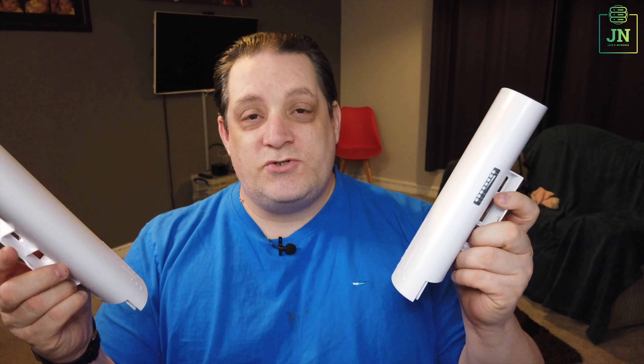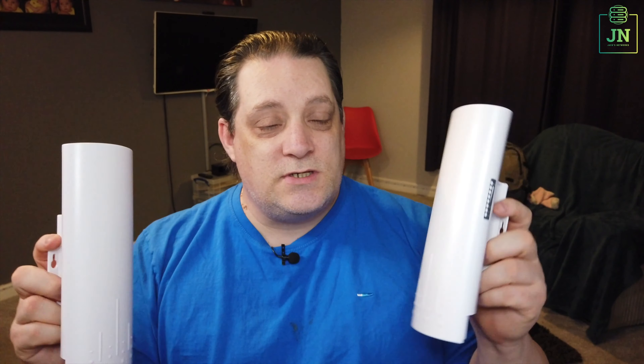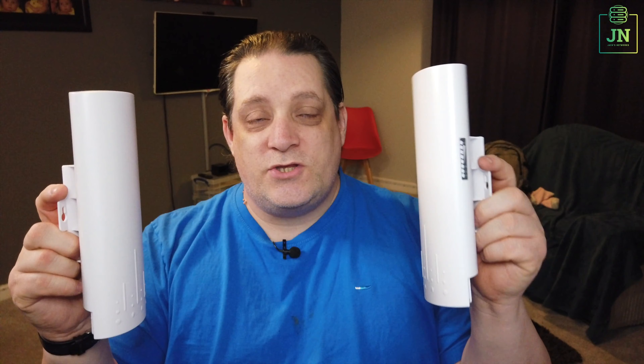Welcome back to my channel. I'm now recording video properly, with proper editing and getting it out there for you rather than trying to do these live streams. I will be doing live streams once per month so you can ask all sorts of questions. You're welcome to come on board. I'll advertise that weeks before I do it, so you get plenty of opportunity to know when it's going to go live.